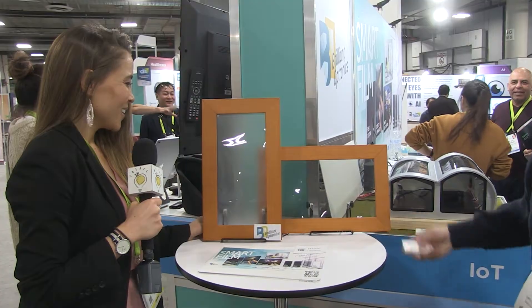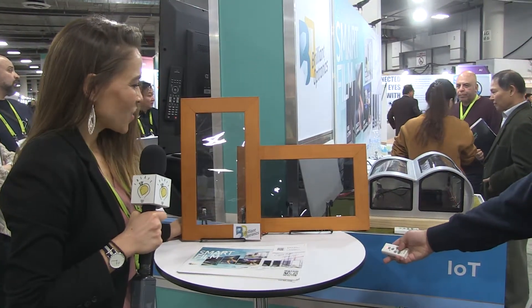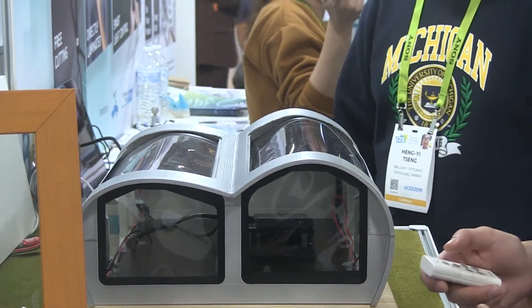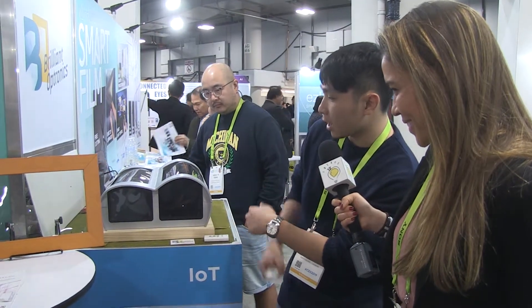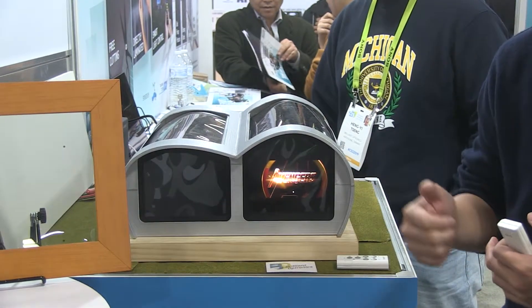You can make the screen black, you can make it the privacy — the blurry — should we do a demonstration? Sure! [Demonstration occurs.] Another function in the same product is a new type of privacy we call 'black privacy.' It's totally black — you can change it to a totally black state and back to transparent very quickly. In the totally black state, you can also display images on it, and the display quality will be very good because we use a very black film, so the contrast ratio will be better than other products.